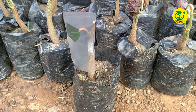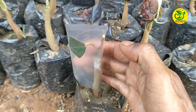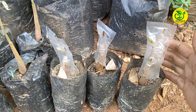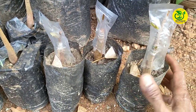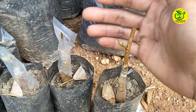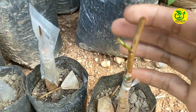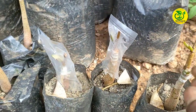Saya akan perlihatkan contoh dari hasil sambungan yang telah berhasil saya lakukan, di mana saya akan lakukan pelepasan sungkup. Bisa kita lihat dari mata tunas entris di sini sudah mulai tumbuh dengan baik. Jadi ini sudah waktunya kita melakukan pelepasan sungkup.